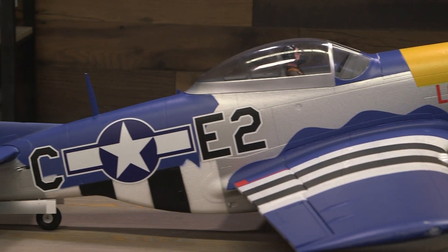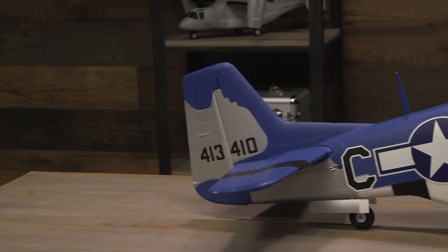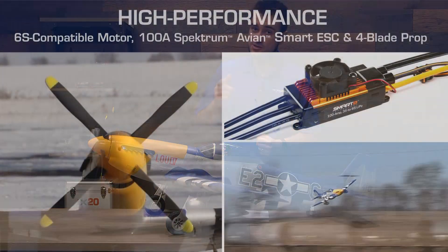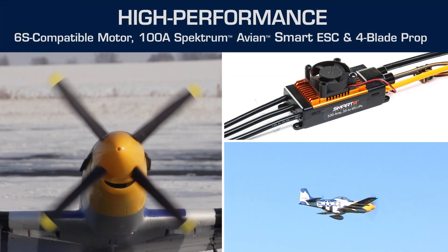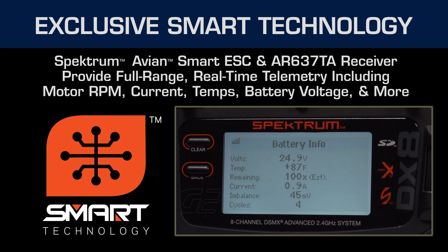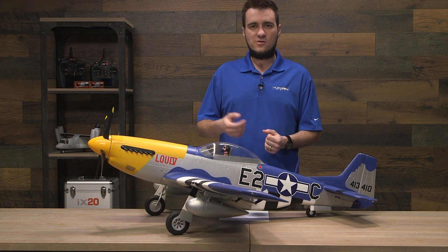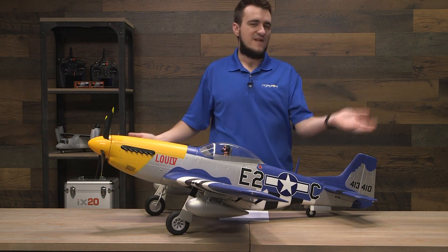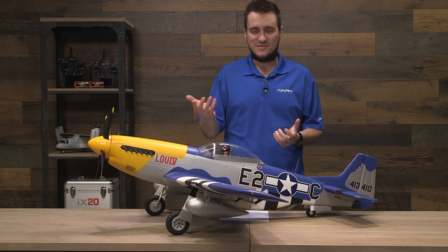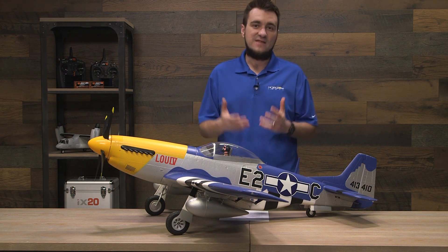Another key advancement with the 1.5 meter Mustang is the addition of Spectrum Smart technology. This now has the Avian ESC and motor combo with a telemetry receiver, which drives data to any Gen 2 DSMX protocol transmitter and gives you a lot of key telemetry data. Telemetry is one of those things you think you don't need it, and then you have it and get used to it — and if you try to go back to not having it, you wonder how you ever lived without it. Even something as simple as battery voltage could save an airplane.